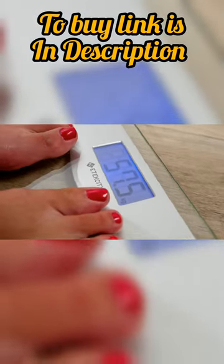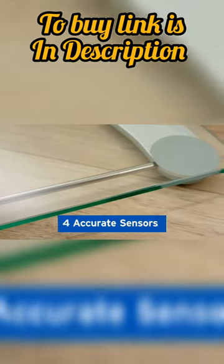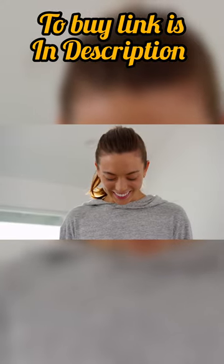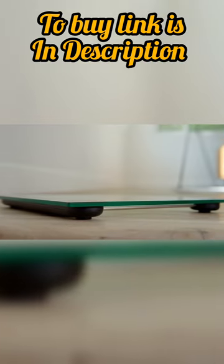The large LCD backlight display ensures easy readability, even in low-light conditions. The scale's sleek design features 6mm tempered glass, providing both durability and a stylish look for your bathroom.